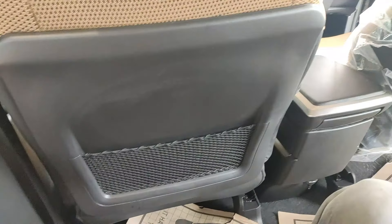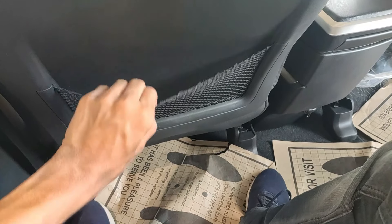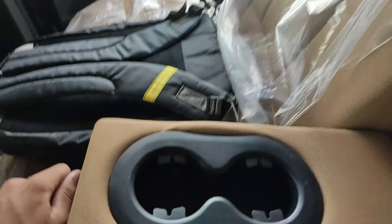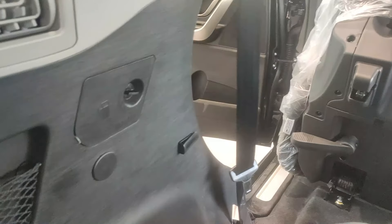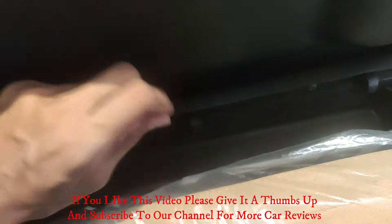Rear seat storage is fairly conservative — you get seat nets on the passenger and driver sides, door pockets with a one-liter bottle holder, and just two cup holders in the rear armrest. In the third row, you actually get more storage than the second row: nets on both sides, two cup holders on each side, and small covered street storages on either side.